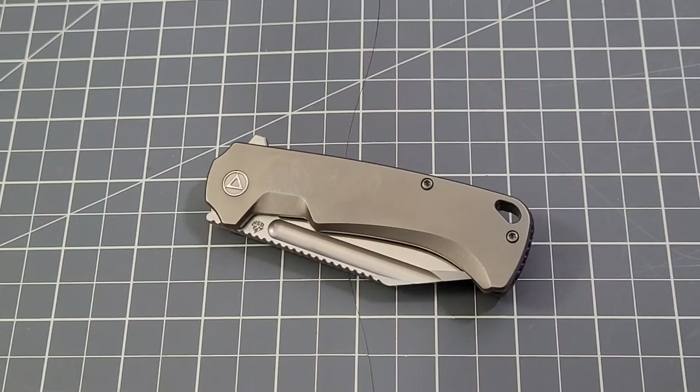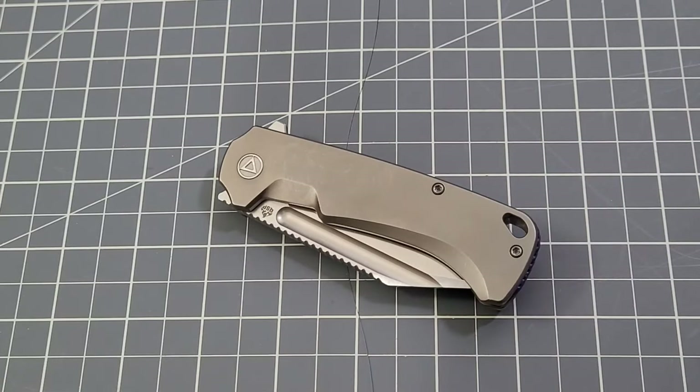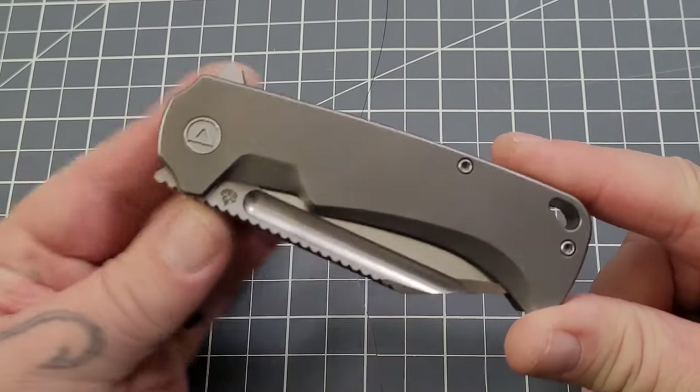Hey everybody, welcome back to Big Red EDC. We're gonna check out the Rhino today — that's right, the QSP Rhino. This one comes to us from the Apex pass-around and QSP, so really appreciative of them for letting us check this out. We've seen some budget knives and quite a bit of OEM from QSP — obviously Finch and so forth — but this one is more on the premium side from QSP.